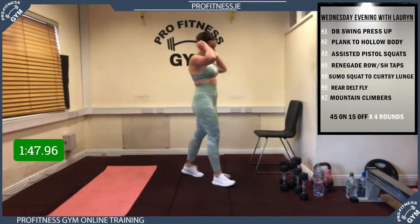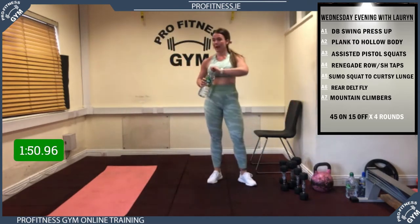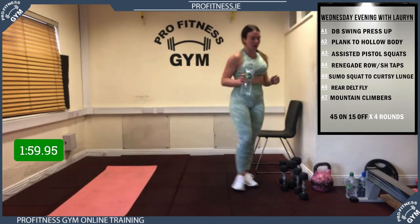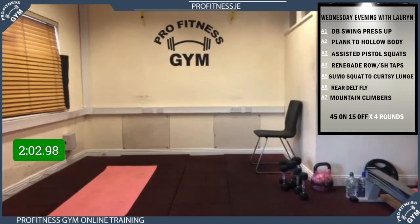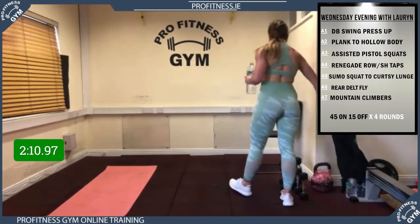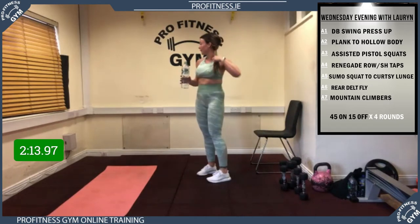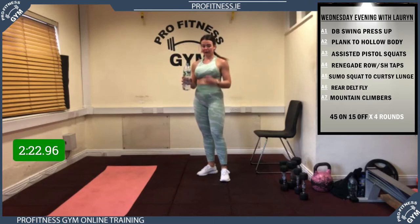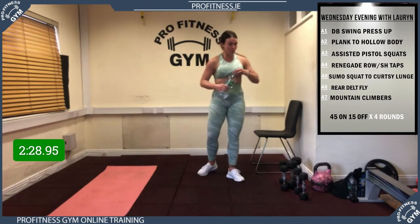Okay, get a drink, take 45 seconds rest. That was a really good first round. In the second round, if you have any exercise you need to focus on, make your alterations. For the pistol squats, if you want to do normal bodyweight squats that's fine, but try your best to do the pistol squats. If anybody has a TRX, they're even harder on the TRX. We're going to get ready to go in 15 seconds.